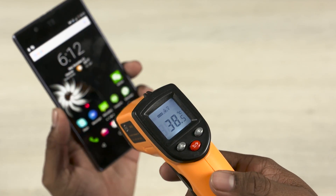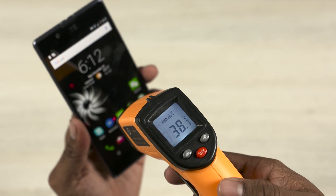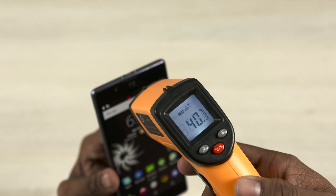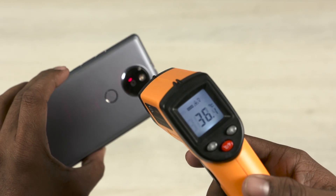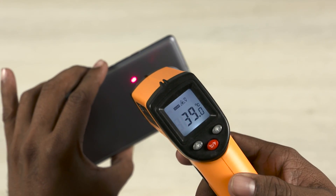So as you guys saw, the games were playable, but it wasn't what you'd call an optimum experience. There were frames dropped all over, but the Utopia didn't heat up. It does feel warm because of all the metal, but that's what helps in dissipation of the heat. The max temperature I recorded here was under 41 degrees.